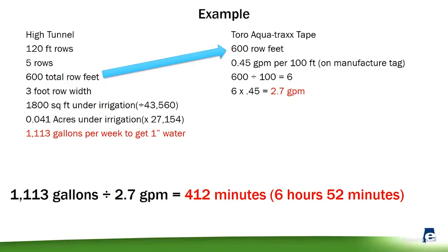Here's a small example. Let's say you've got some high tunnels and you're irrigating 120-foot rows with five rows. We take our 600 feet, divide by 100, and multiply by 0.45 — that gets us 2.7 gallons per minute output. Then three foot times 600 gives us 1,800 square feet; divide by 43,560 to get our acres under irrigation; multiply by 27,154 — that's 1,113 gallons per week to get that one inch of water. Divide that by your output and you get 412 minutes — so almost seven hours to get that one inch of water.